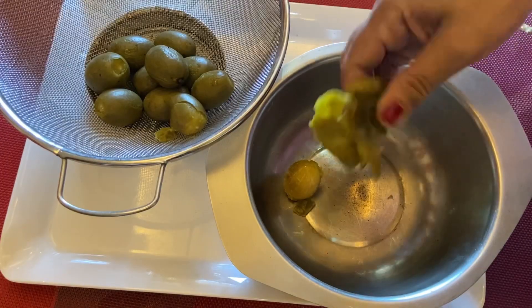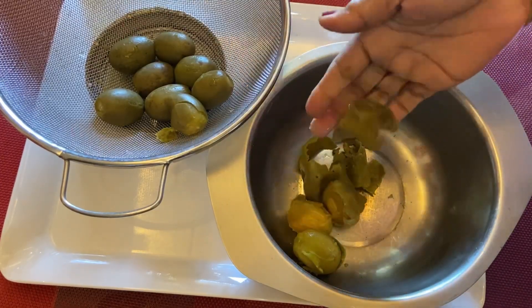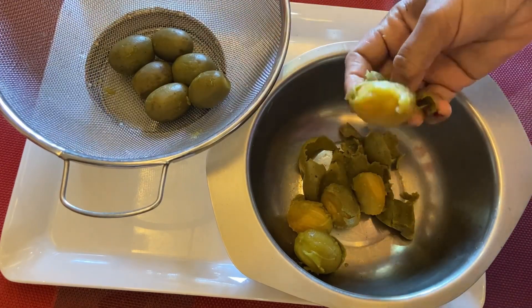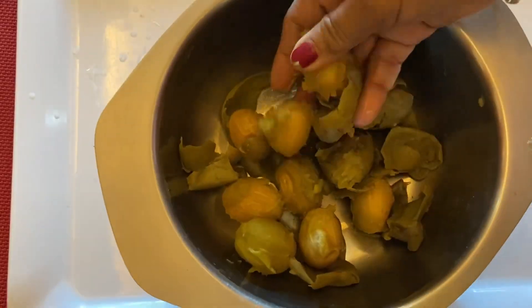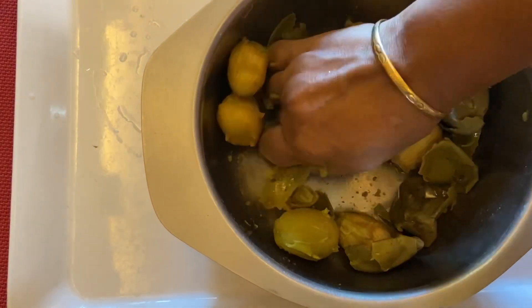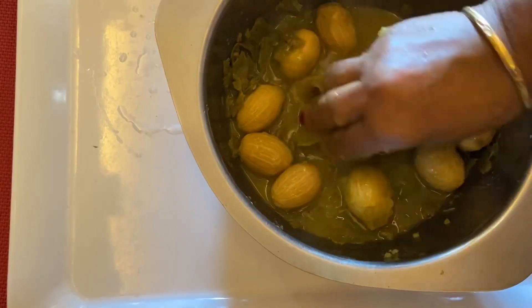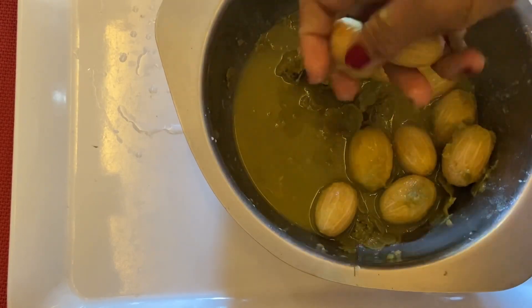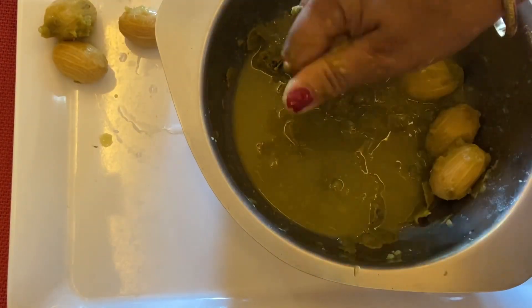If I have cold water, I will set it to the side. I am going to take a little bit of water and remove the water from the beef.